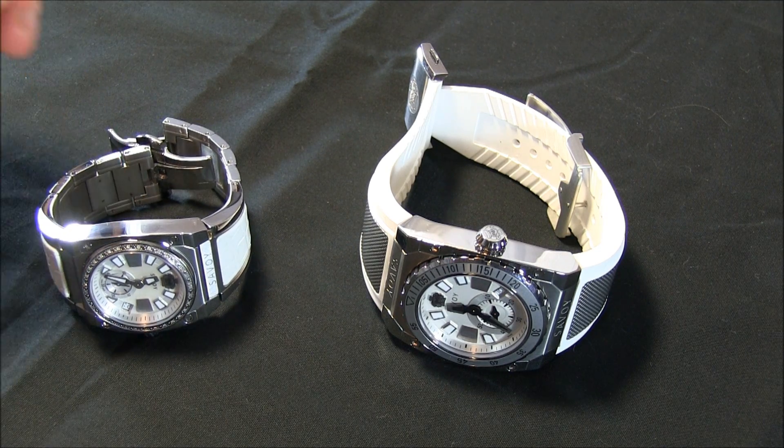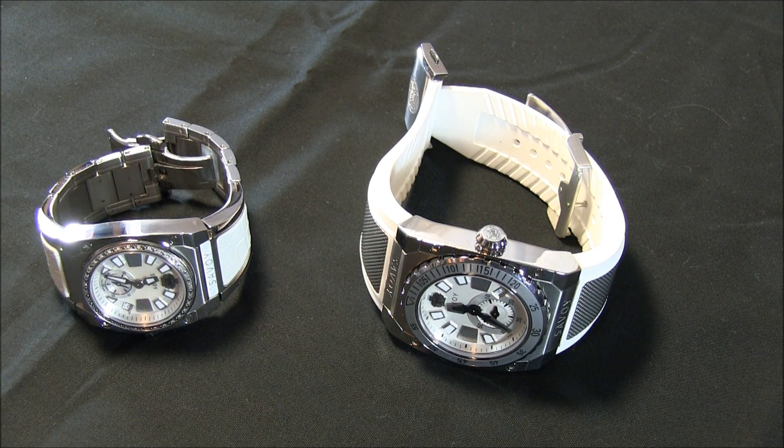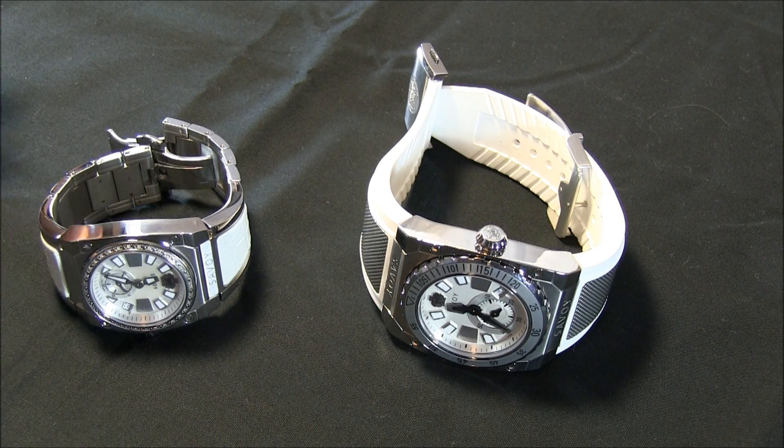This is a review of some new watches from a fresh brand called Savoy. It's a pretty new brand — first time I've reviewed any of their watches.